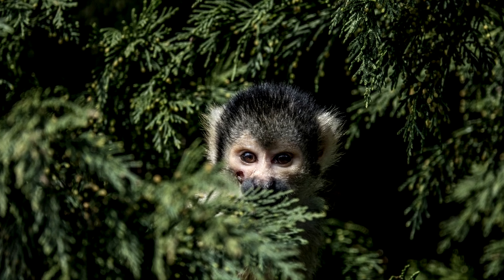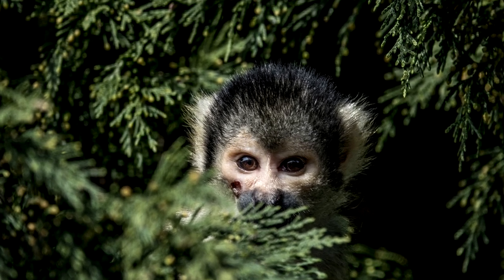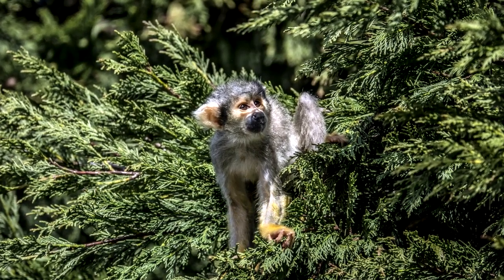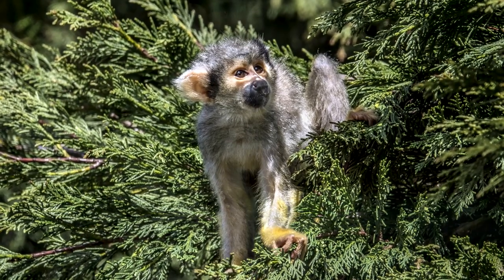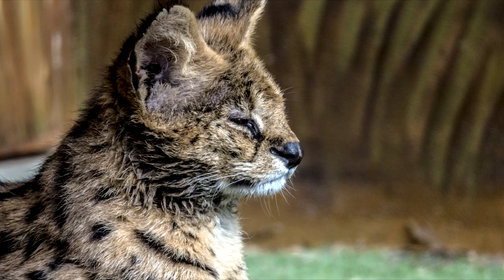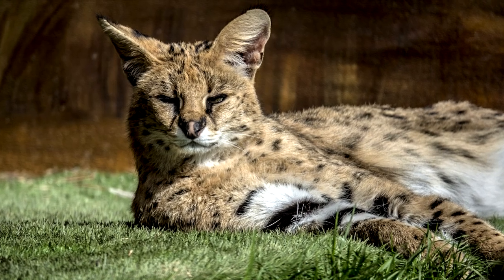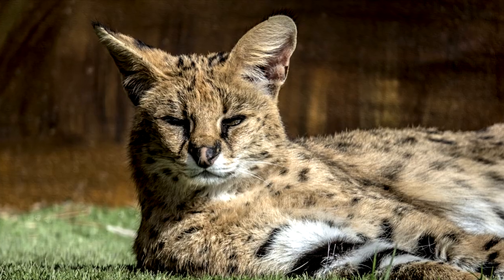This is a squirrel monkey. When I arrived at the zoo the squirrel monkey was bouncing around all over the place, and I was amazed to find that when I pushed the eye autofocus button it focused on the eyes — I thought, well, it's similar to a human I suppose. Sharp shots, pretty good, though I was looking through a lot of glass, holding the camera right up and trying to block any light to get rid of reflections, but it did pretty well.